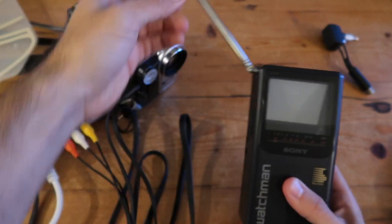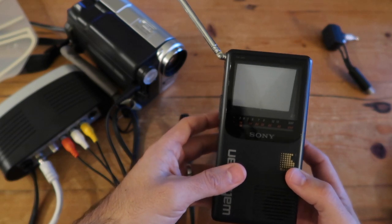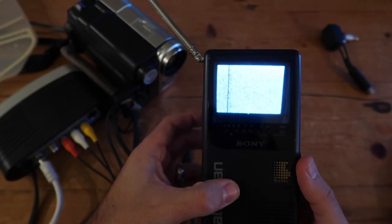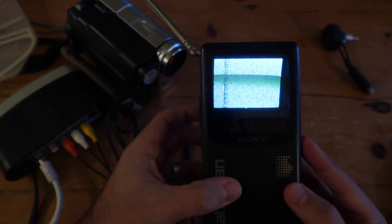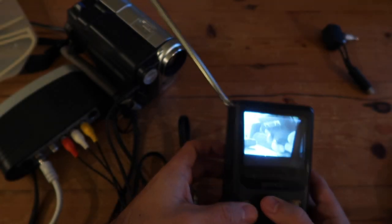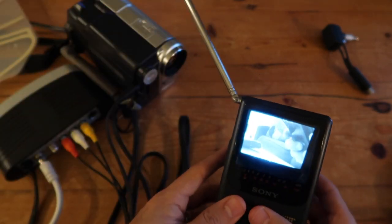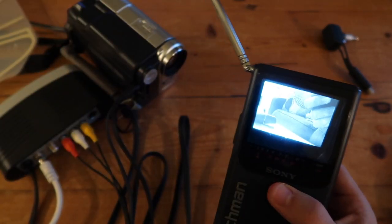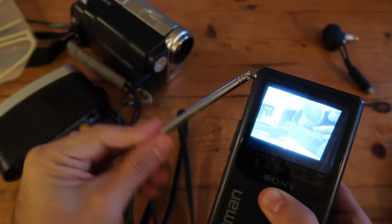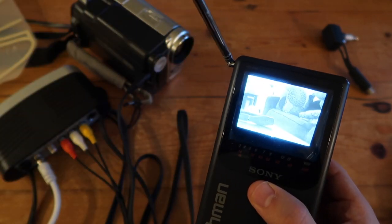Turn on your Watchman and set it to channel 3, which is the channel on your RF modulator. You'll get the signal from the Sony Handycam, and in this case it's not wired to anything — you don't need the adapters and cable. You can move around freely using the Watchman, using its built-in antenna.